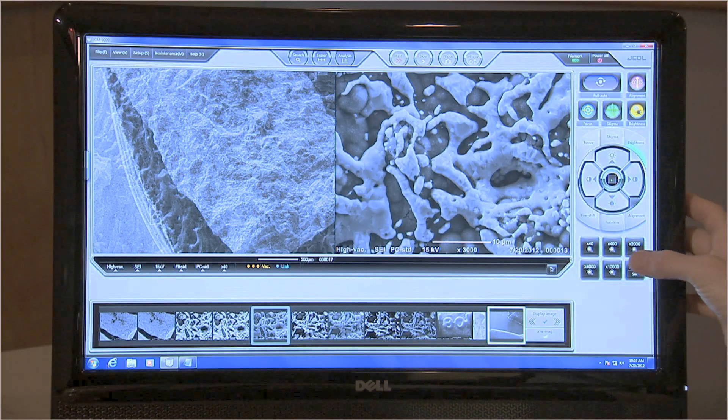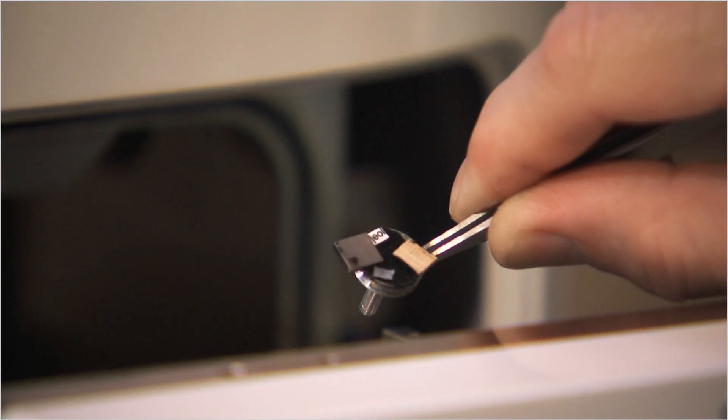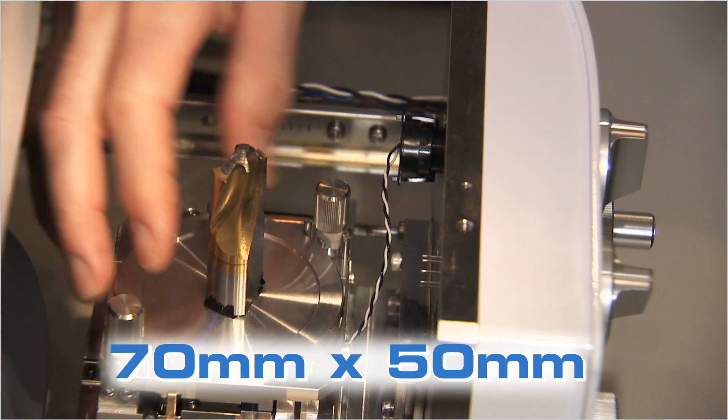NeoScope is a versatile SEM with a wide magnification range from 10 to 60,000X. NeoScope can handle samples as large as 70 millimeters in diameter by 50 millimeters in height.